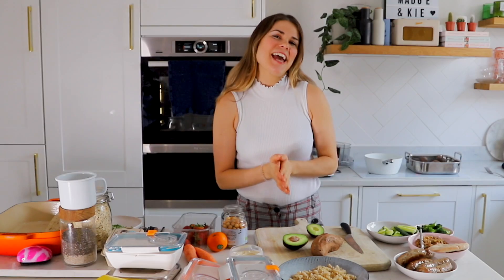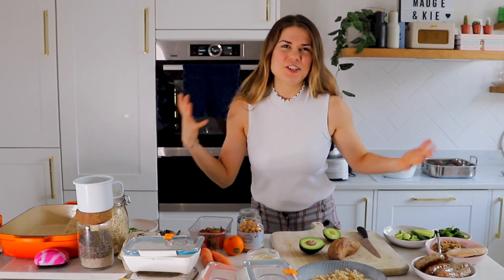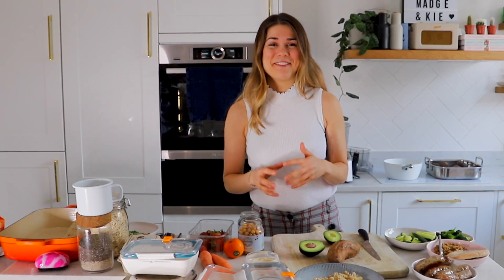Welcome back to my channel! Today I'm going to be sharing with you five kids lunchbox recipes. My son is about one and a half at the moment and I'm starting to make him some lunchboxes when we go out for adventures during the day. He's always eating all the time so I've always got to have at least a snack or a meal on hand for him to eat.